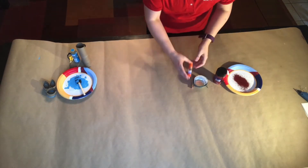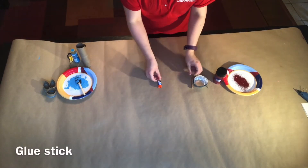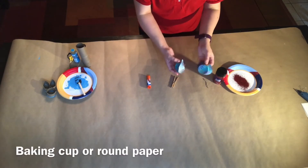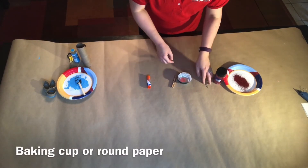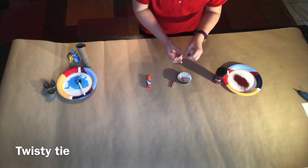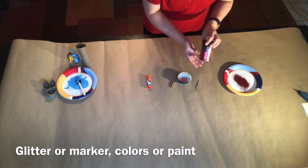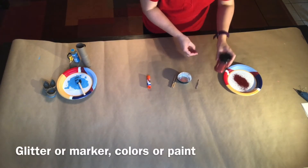What you need for this is some glue, a clothespin, cupcake or muffin baking cups, a twisty tie that you can get from your bread or something else, and some glitter. If you don't have glitter, you can use markers or colors.